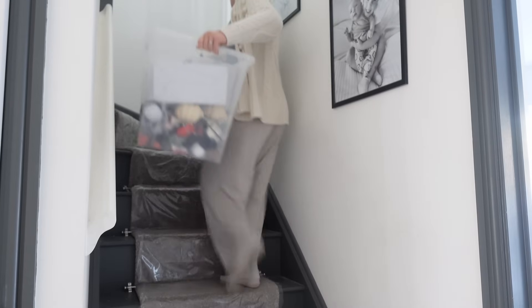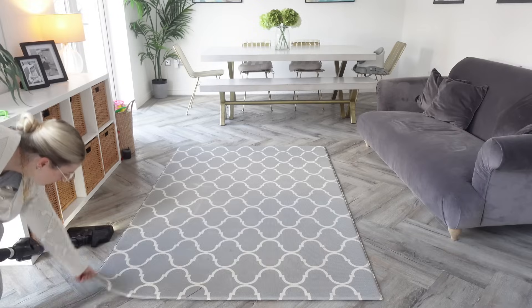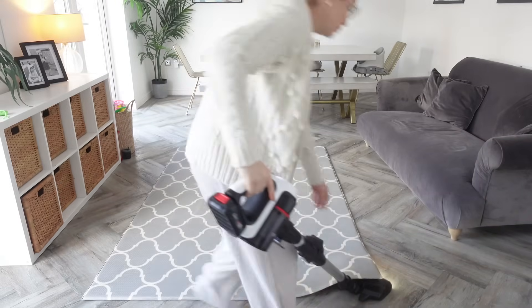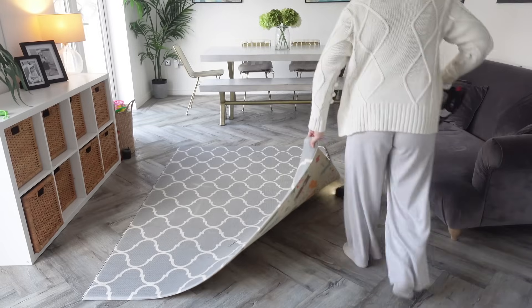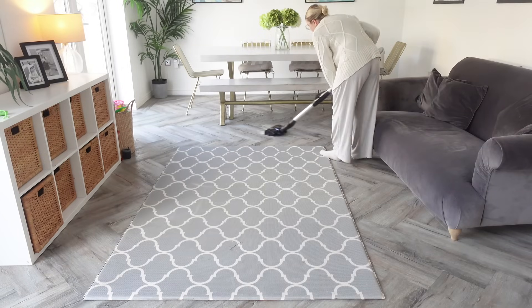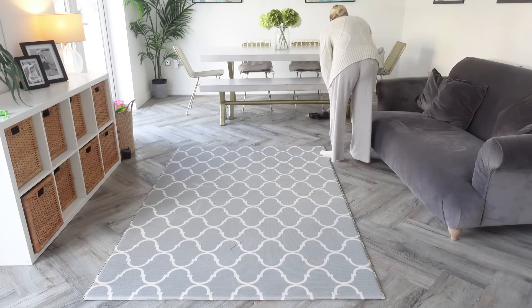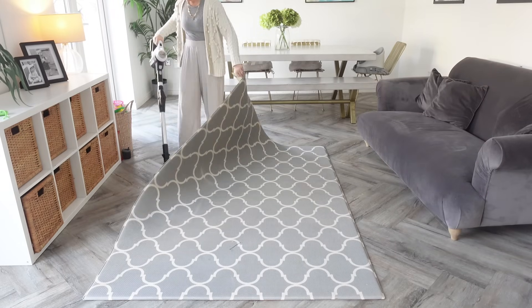Everything is packed back into my giant box and I'm going to take it upstairs ready to be put in the attic — I am not putting that heavy box up there myself. I'm going to run the vacuum cleaner around now. The floors are just covered in cobweb bits, Halloween bits, costume bits — it feels really dirty in here and I cannot wait to hoover everything up.